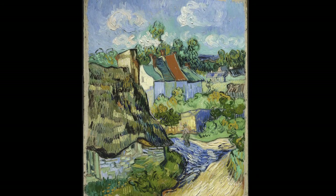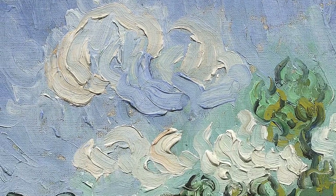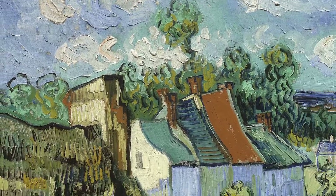We didn't find any damage in the x-ray of this painting, which is wonderful. We also didn't find a lot of changes in the composition, so clearly we see Van Gogh working very directly with the surface.